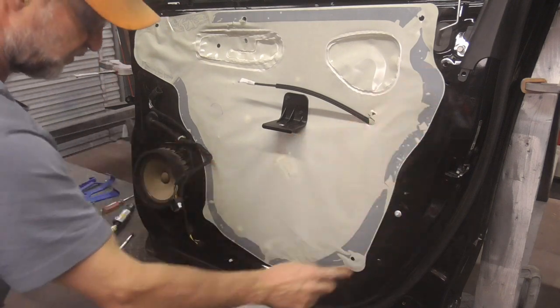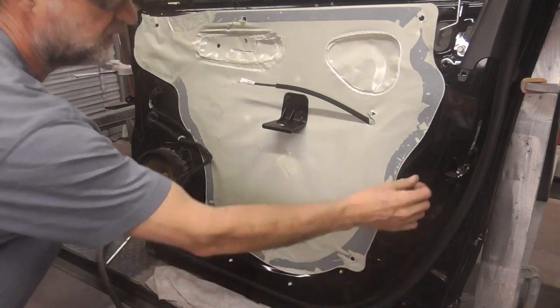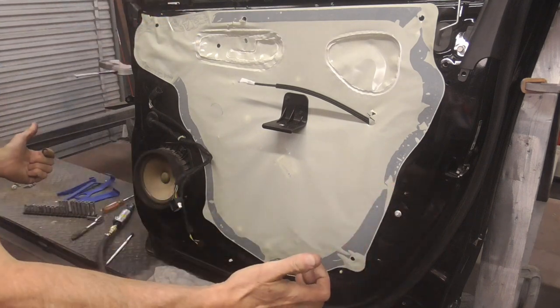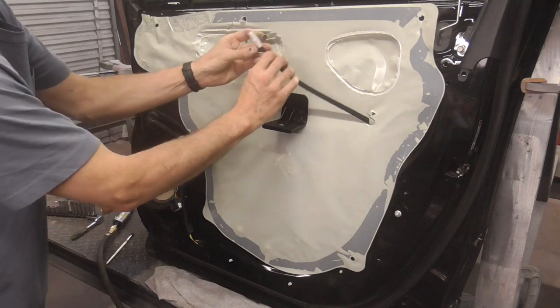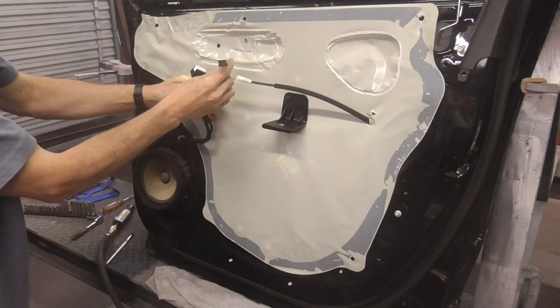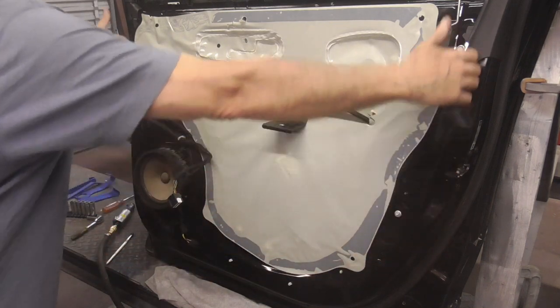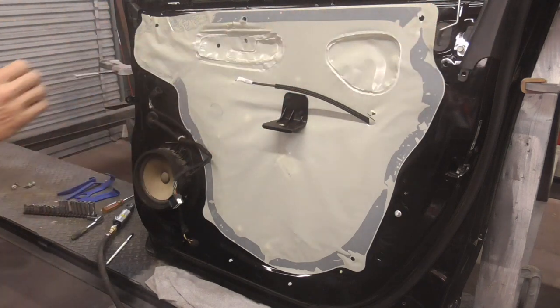Now some of the clips may break and that's normal because they clip in there real firm. Once you pull the door away, you can undo the clip — there's a little clip and a ball — and you can undo the plugs. Once you have that done, you can slide the panel up and away.